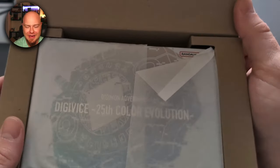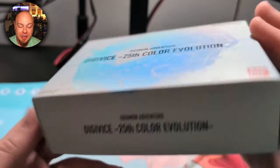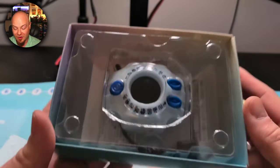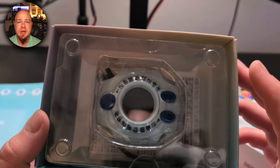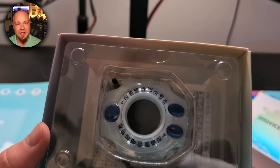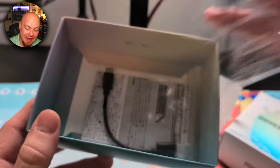Look at this beautiful packaging — Bandai went all out. You've got your Digivice right there on the front with beautiful silver printing: Bandai Namco, Digivice 25th Color Evolution. Now there were basically three different models in this release: this traditional-looking device, plus a Yamato version and a Tai Chi version — both orange and blue, gorgeous devices that also came with a little crest necklace. I opted not to get one of those since I'd never wear it, and this was a bit cheaper.